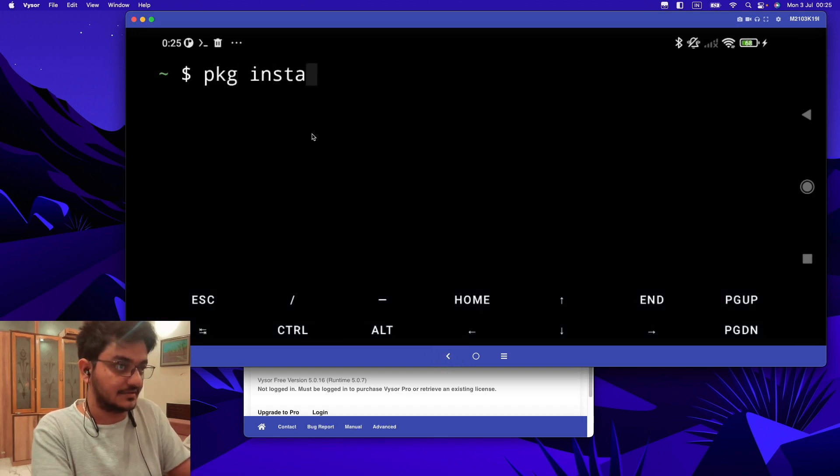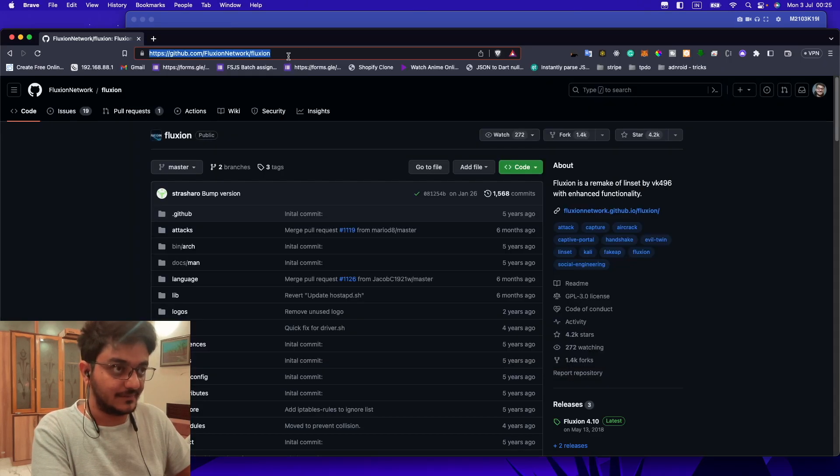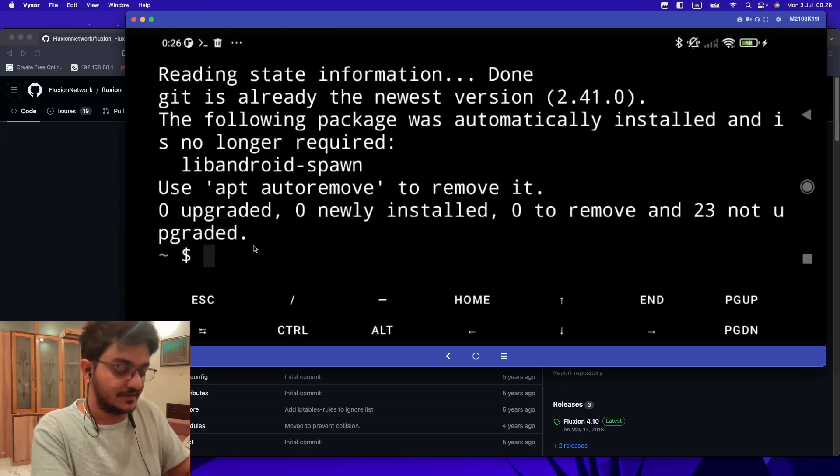To install Git, you just have to open your Termux and type 'pkg install git'. Git is successfully installed. I have opened one repository, and we are going to clone this repo in Termux. To do that, let me just create a new folder called 'git repo'.